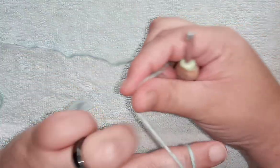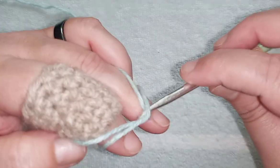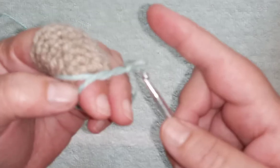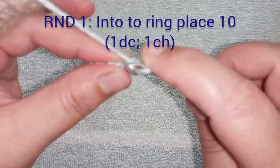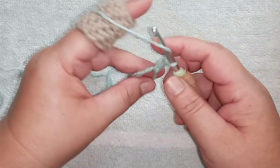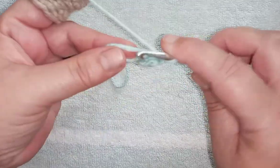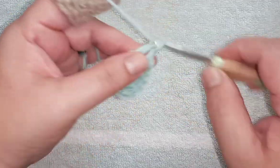With my five millimeter hook and DK weight yarn, I'm going to start with a magic ring. I'll start with a stacked single crochet to make my first double crochet. You are free to start either with a chain two, chain three, or a standing double crochet if that is your preference — this is just how I like to start. I'm going to chain one, do another double crochet, chain one, and do this until I have a total of 10 double crochet followed by 10 chain spaces.